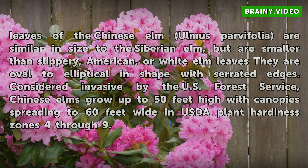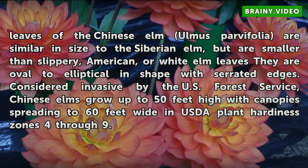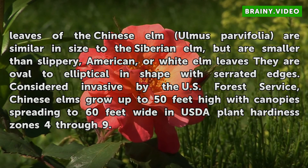At 1 and a half to 2 and a half inches long, the dark green, shiny leaves of the Chinese elm are similar in size to the Siberian elm, but are smaller than slippery, American, or white elm leaves. They are oval to elliptical in shape with serrated edges. Considered invasive by the U.S. Forest Service, Chinese elms grow up to 50 feet high with canopies spreading to 60 feet wide in USDA plant hardiness zones 4 through 9.